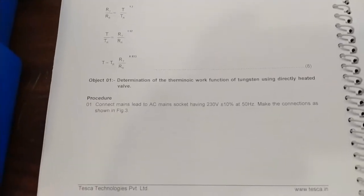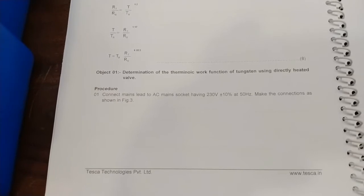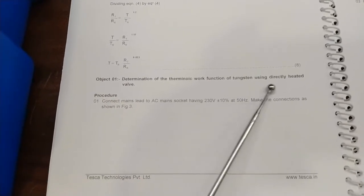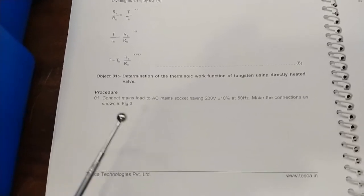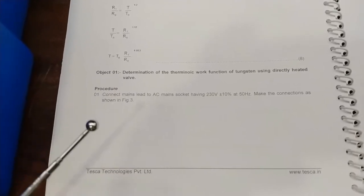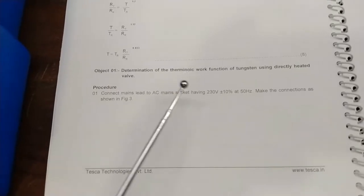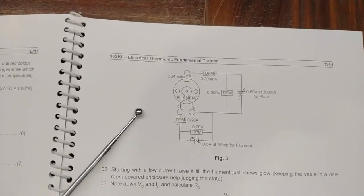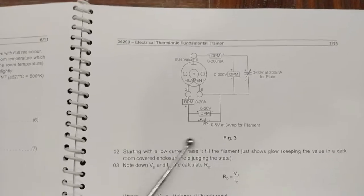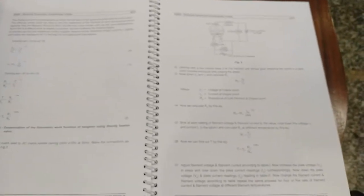You can study the whole derivation and thermionic fundamentals in the user manual. We will first discuss the determination of the thermionic work function of tungsten using a direct heated valve. We will use the direct heated valve and heat the elements by the filament voltages, then find out the thermionic work function using the voltmeters and current meters by taking readings at different values. We need to set up the circuit diagram on the kit as given in the user manual.